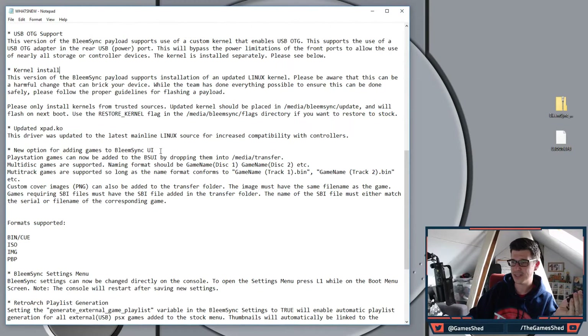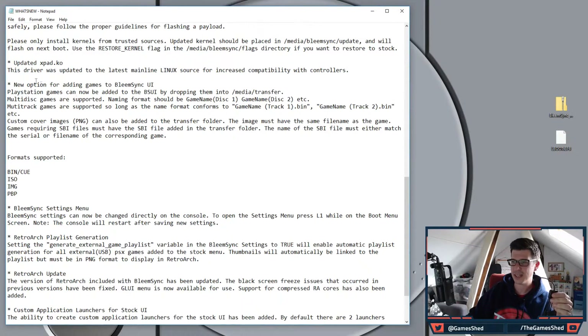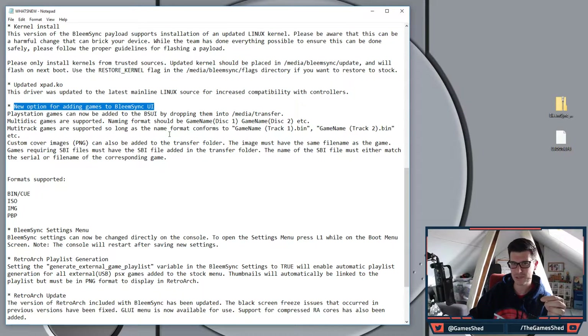There's a bunch of other features including updated controller compatibility. The other big one is a new option for adding games — there's been a lot of complaints about the BleemSync UI where you had to browse via your web browser and couldn't add multiple games. Now there's a folder on the USB called 'transfer' where you literally just drop CUE and BIN files, ISOs, IMGs, or PBPs. You can throw multiple games in one go.